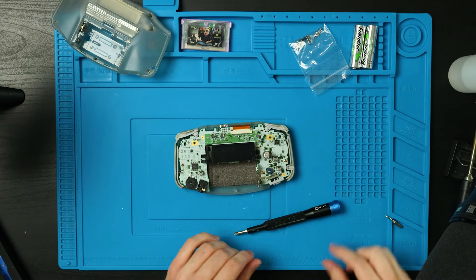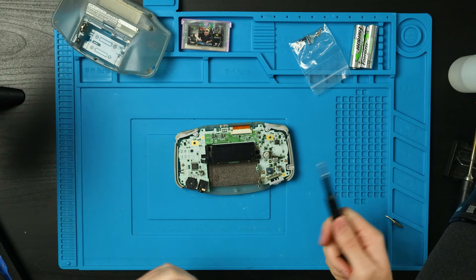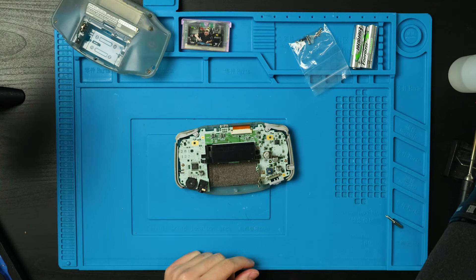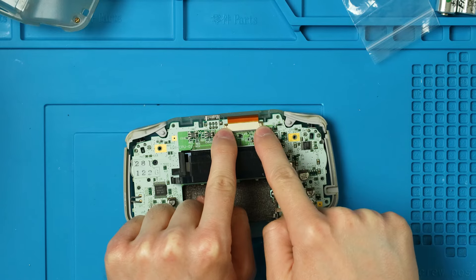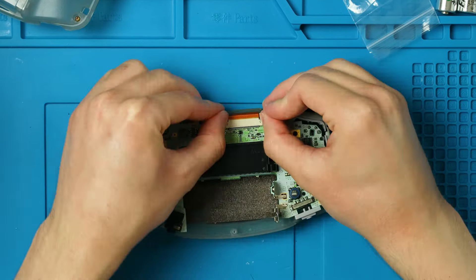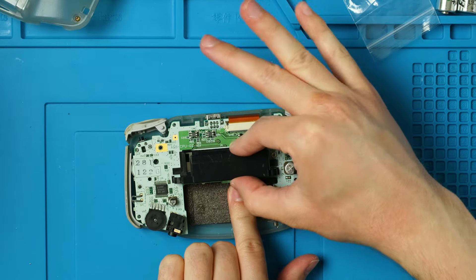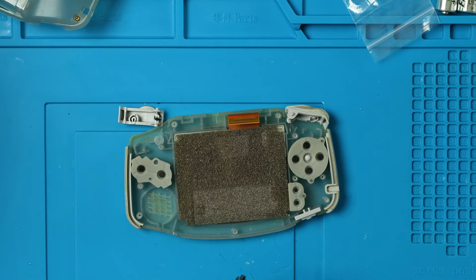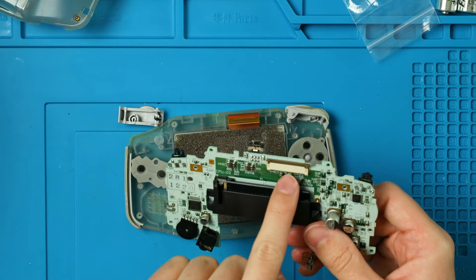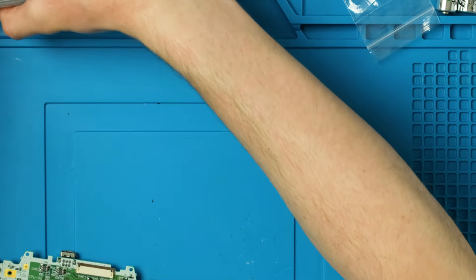We get this Phillips screw out from the battery compartment and lift off the back just like that. There are three Phillips screws — you might only have two, one is probably going to be missing, that's all right. Take those out, there are two pieces we need to lift up to free the ribbon cable. Grab it by the cart slot, wiggle and lift, and that ribbon cable comes right out.